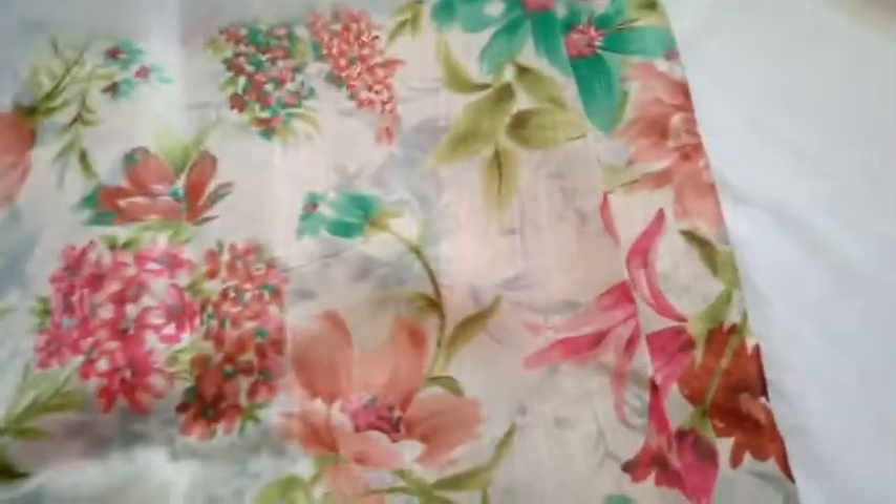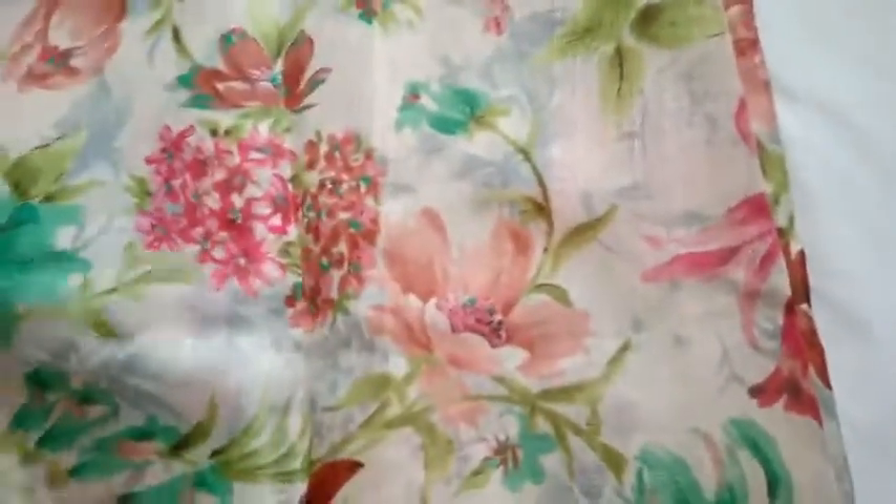This is already 4.80 rupees. This is 4.80 — this is for an order of 6 or 7 pieces. This is the order of 4.80 rupees.